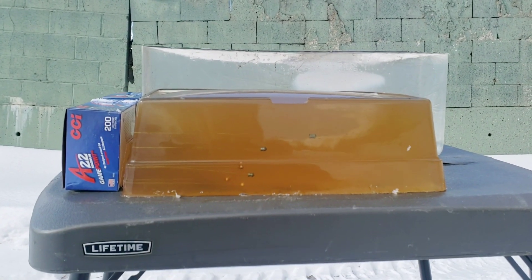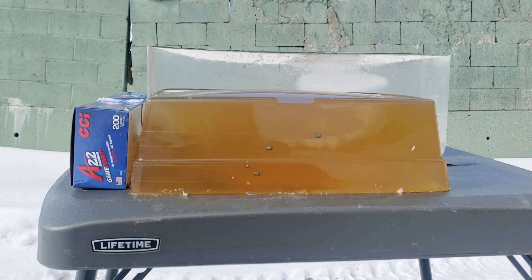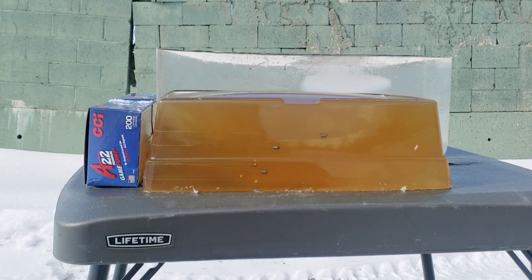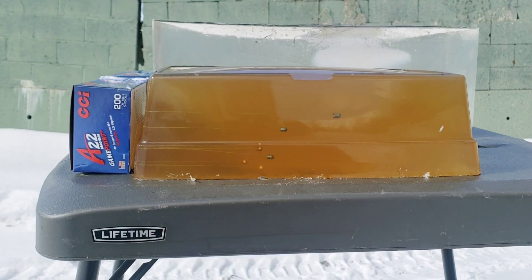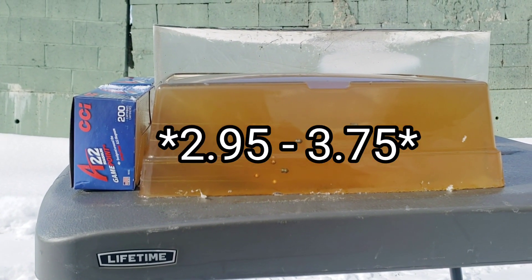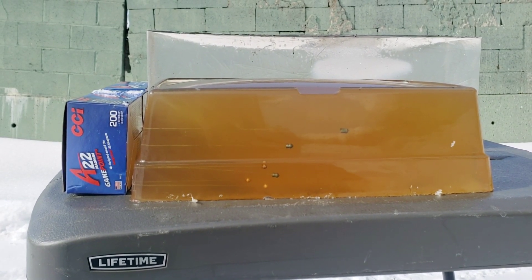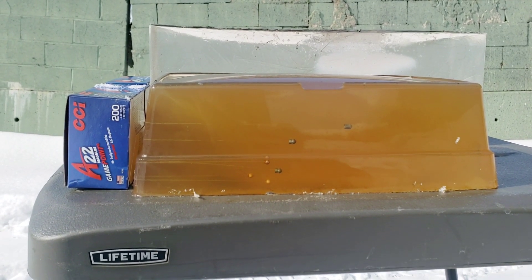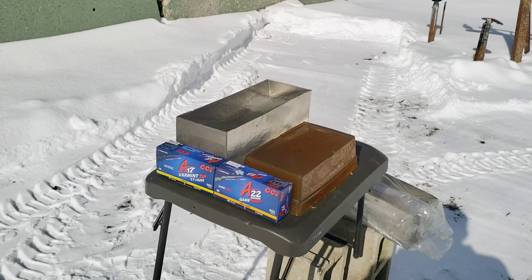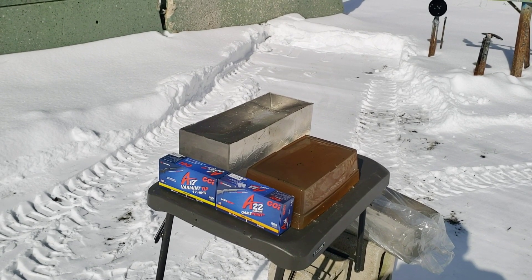I've been experimenting with the amount of water I add when I melt these back down, because when you melt them back down they get thicker because the water evaporates. I put a little too much water in there. I'm trying to get it somewhere in between 2.75 and 3.75, which is within spec. The block's a little thin today but still within spec. We'll put each round into each block, and you'll probably see a pretty decent difference between the blocks.